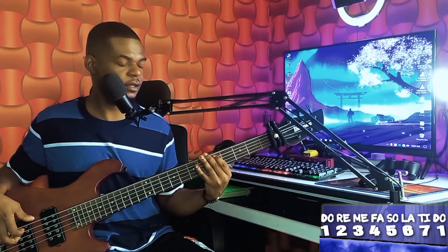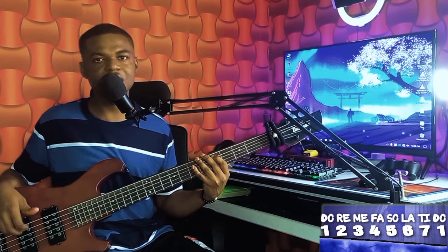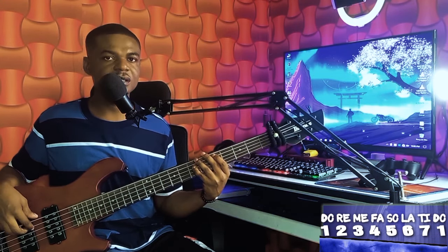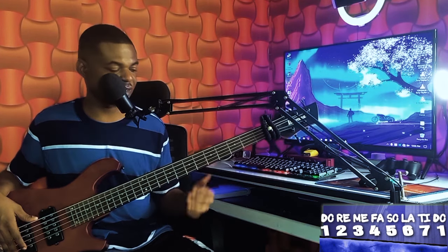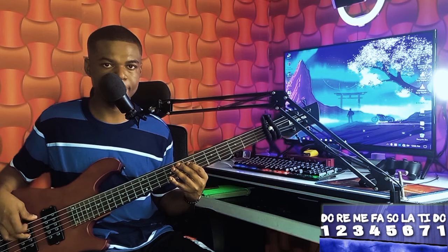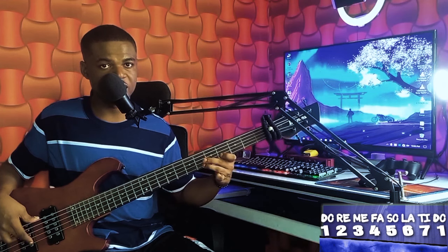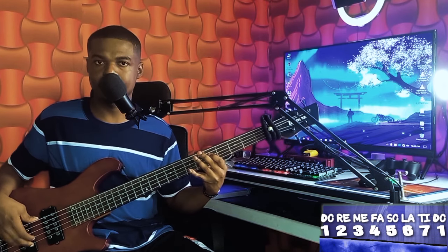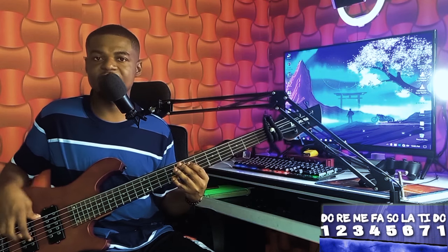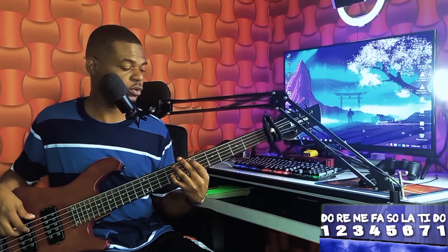The song was played in the key of A, and the progression goes like this. It is a 1-4-5 progression. And this is how I played the bass line: your root, your octave, two, three, three, four. Then five, five — you can play along: two, two, three, two, one, one.